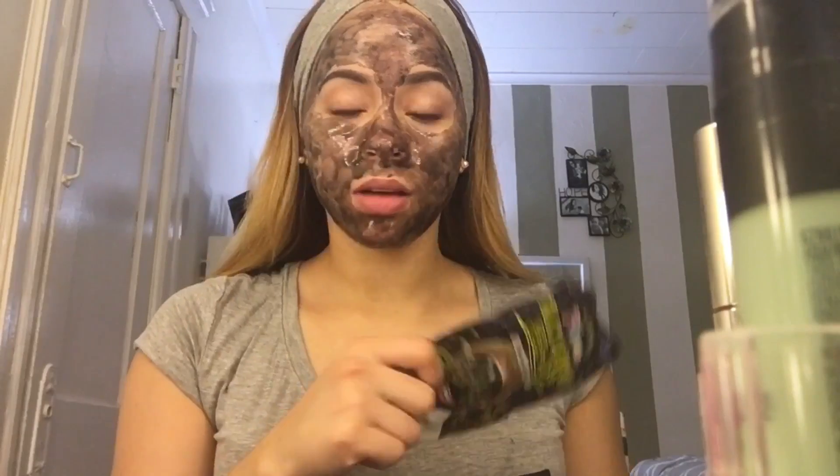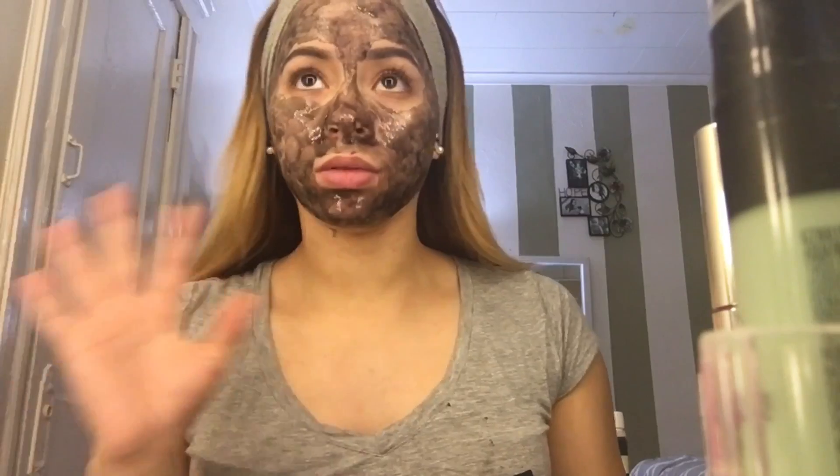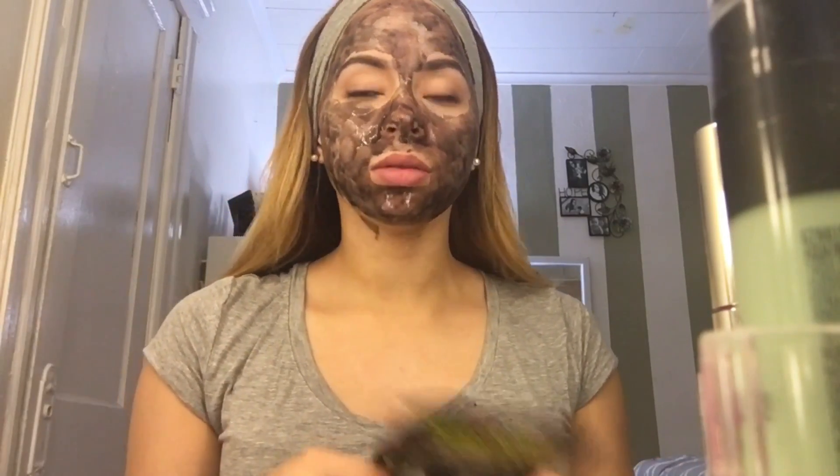Aquí tengo otra, ya usé una. Según lo que dice aquí, hay que durar entre 20 o 25 minutos. Yo mejor prefiero durar 25 minutos, que es el máximo.